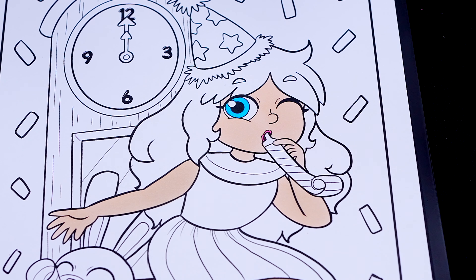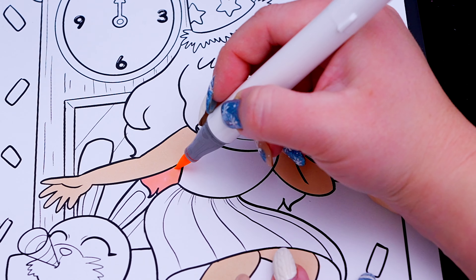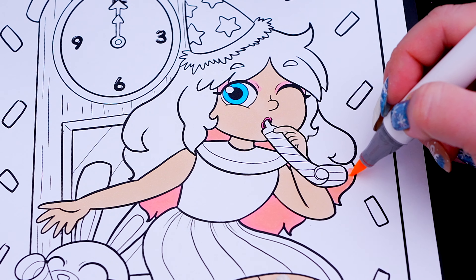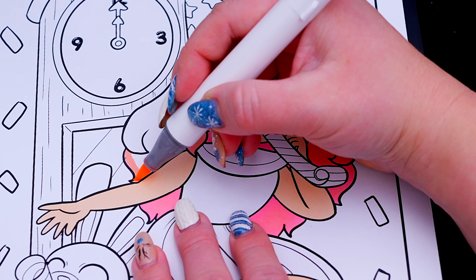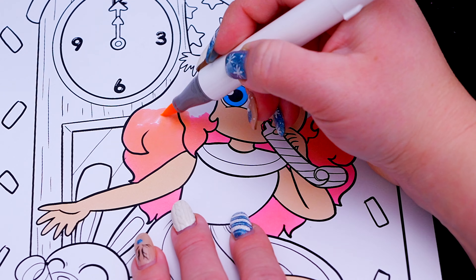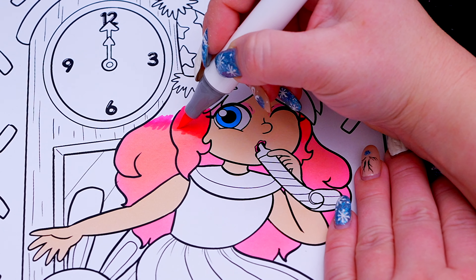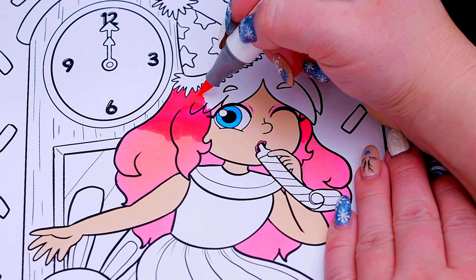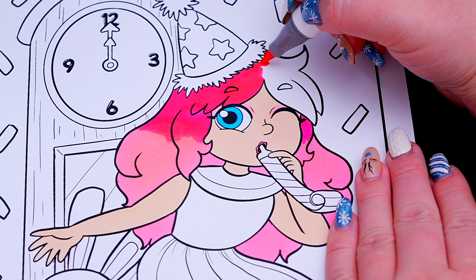Let's color in my hair light and dark pink! Let's color in my white pink, red pink!